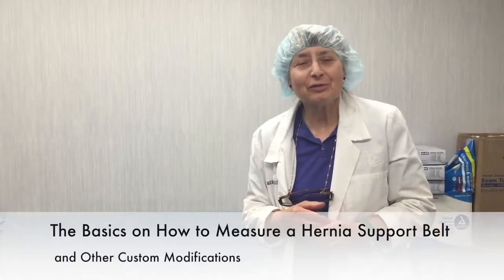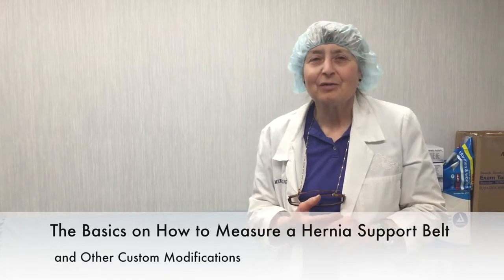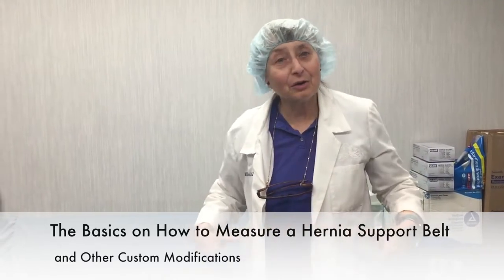We're going to be doing the basics on how to measure for a hernia support belt — from determining girth, width, placement of the opening in the belt, and the size of the opening that we will need in the belt, and then go into any modifications that may be helpful with doing this type of support belt.